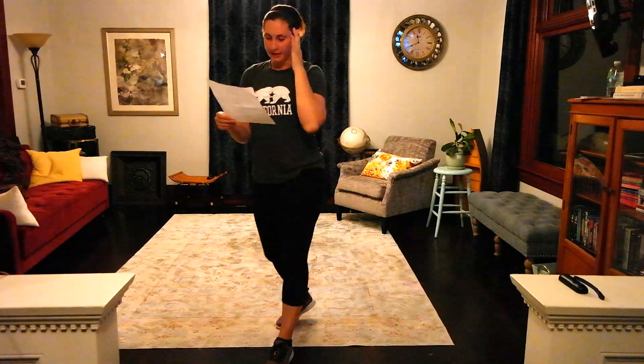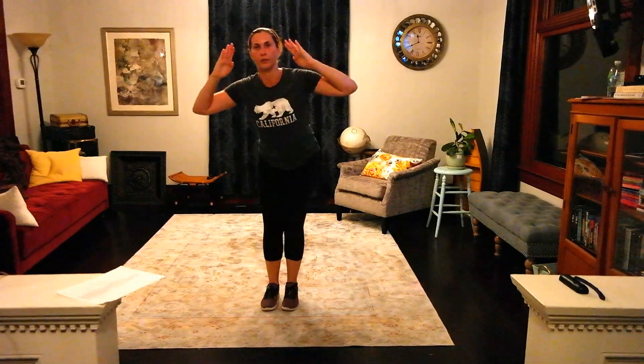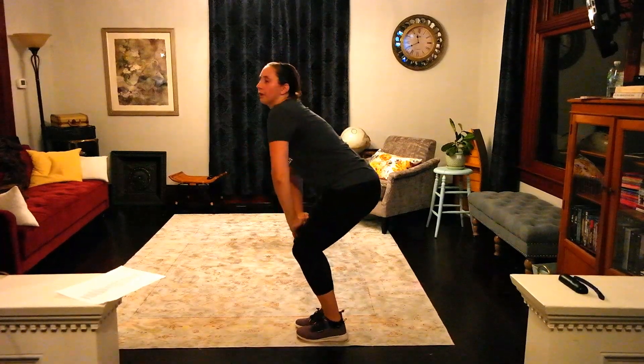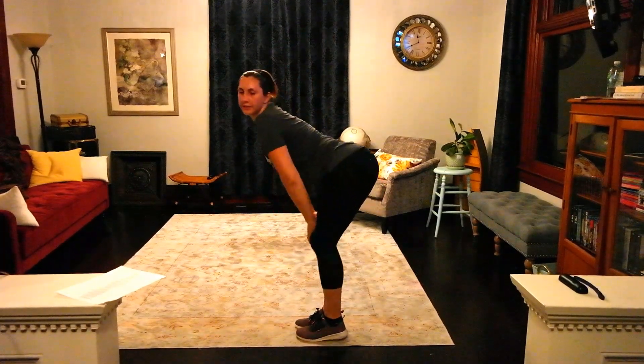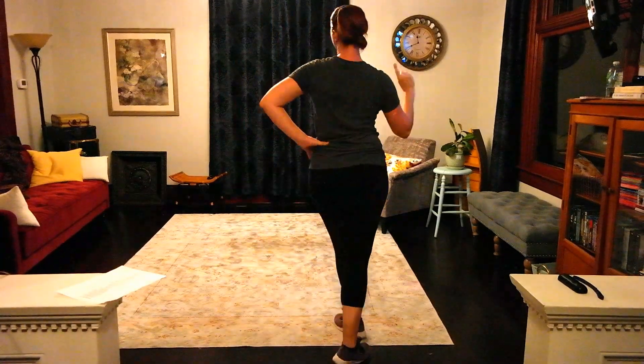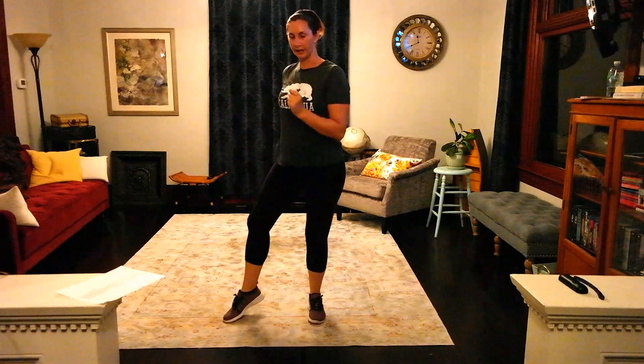All right, you're going to repeat now what you came on with. 'Nothing I can see but you, when you dance, dance, dance.' 1, 2, body roll, 3, 4, 5, 6, 7, 8. Chain finger, 2, 3, 4, 5, 6, 7, 8. 1, 2, 3, 4, 5, 6, 7, 8.